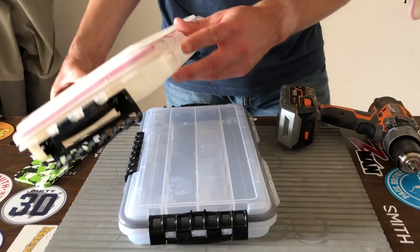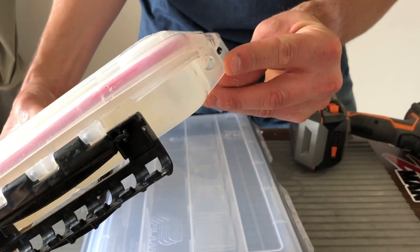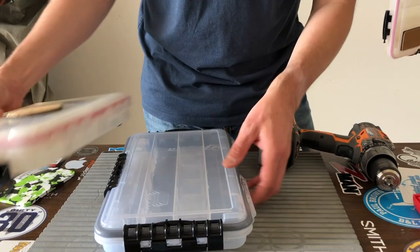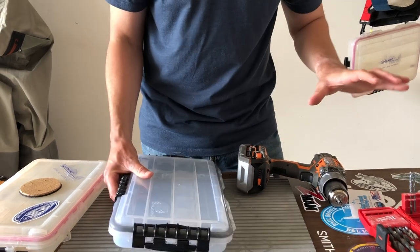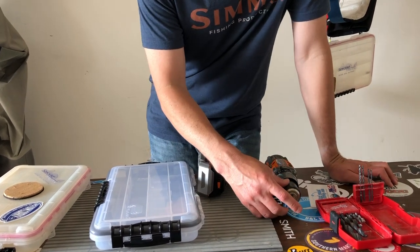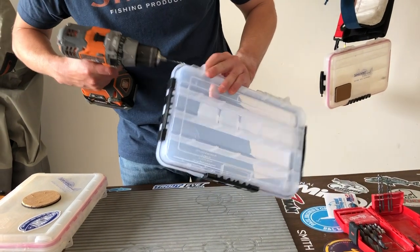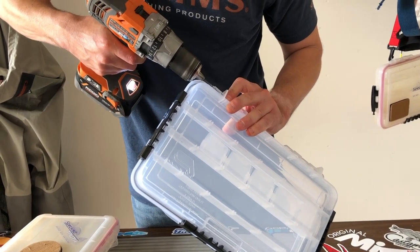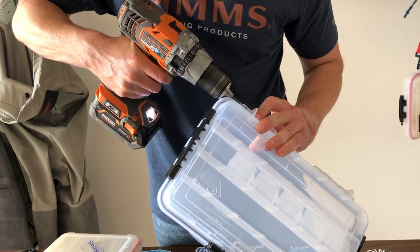The next step is drilling the holes in these hard plastic tabs on the back side of the box. This is what the old one looks like - we're gonna do that to the new one. It's about the same size. All you'll need is your drill and a couple of different drill bits. The first thing you're gonna do is just a simple pilot hole. Take your drill, center it on that hard plastic tab, and take your time.